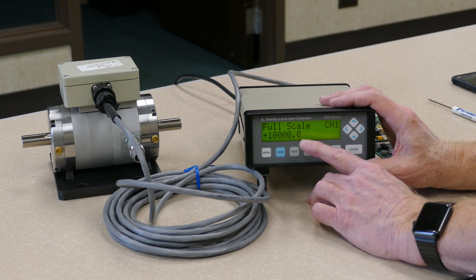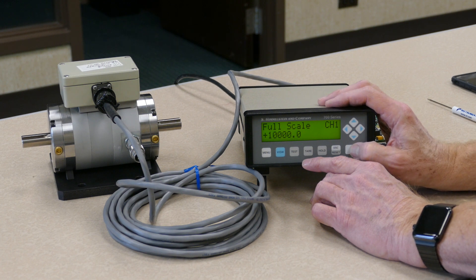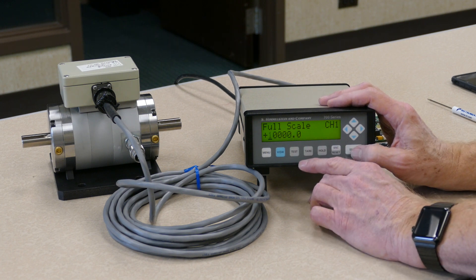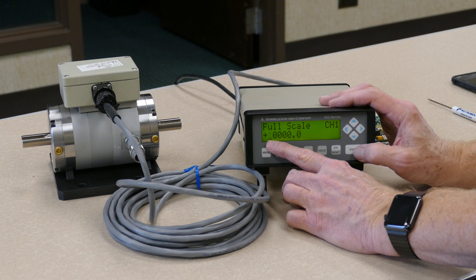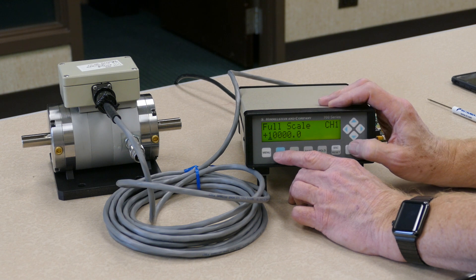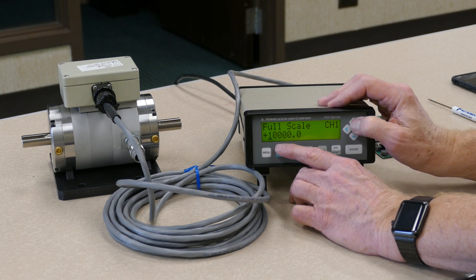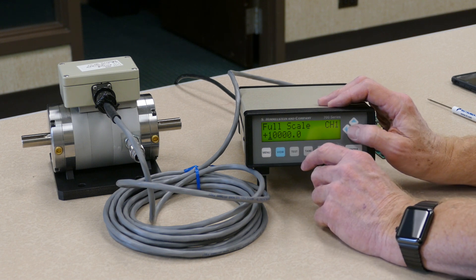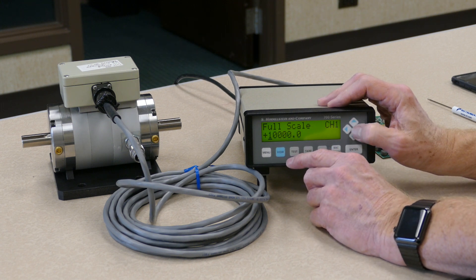The first question it asks you is what is the full scale value of the transducer in the engineering units that you want the data to be displayed in. By pressing the enter key, that allows us to change the display for the full scale value. There is a small cursor underneath the number, and that number is flashing — that's the number you can change. In this particular case, this transducer has a full scale of 25 pound-inches, so we will change this display to read 25.000.